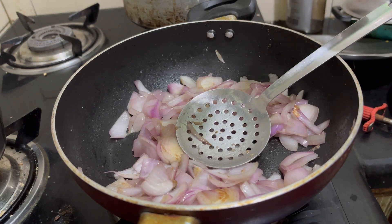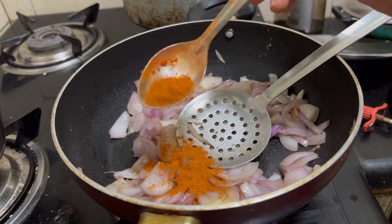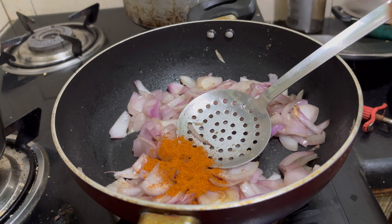Put the onion in the pan with chicken powder.